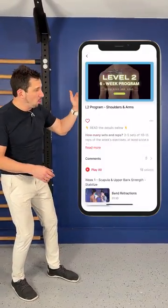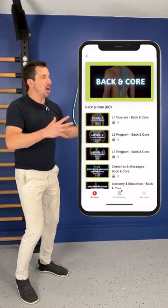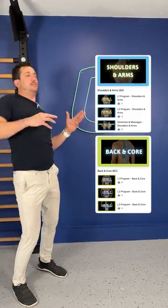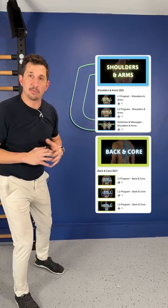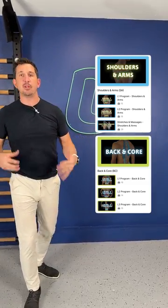Move to the fly movements, the pulls, the pushes, then move to the back and core program. That's going to help prevent your body from throwing itself out of control with your spine while you perform the shoulder movements. Those two programs together are going to give you the strength and alignment of your shoulder you've been looking for for the last five years.